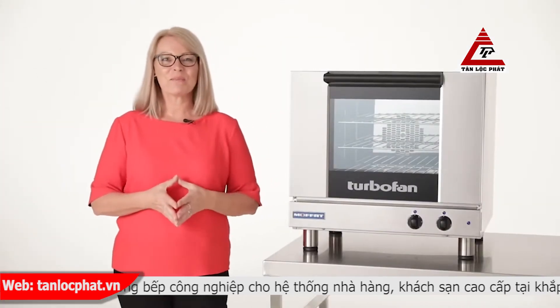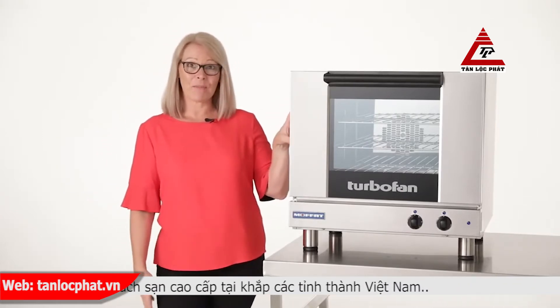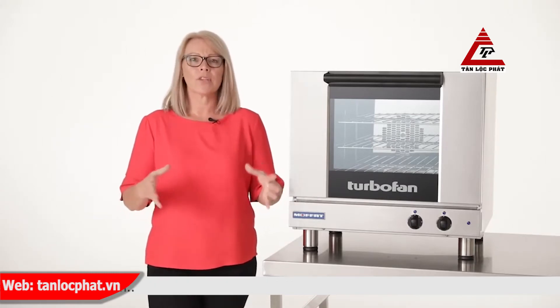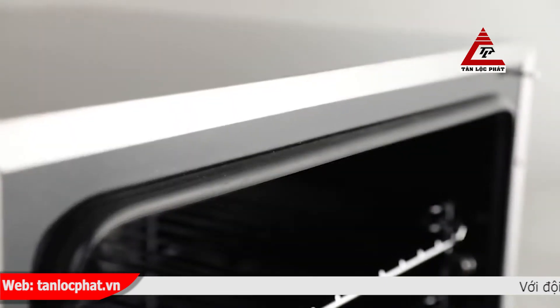Hi, I'm Carolyn, and welcome to the Moffat Channel. Today we're going to take a look at the Turbofan E23 M3 convection oven. Manufactured in New Zealand, this brilliant half-size oven could be the next best addition to your business, with a plug-in continuous oven door seal,